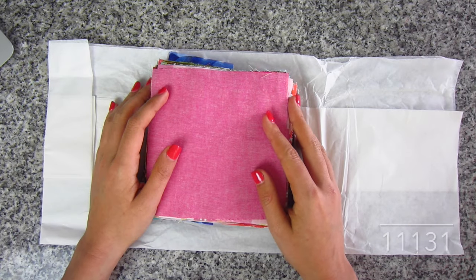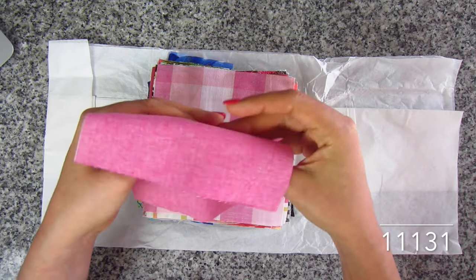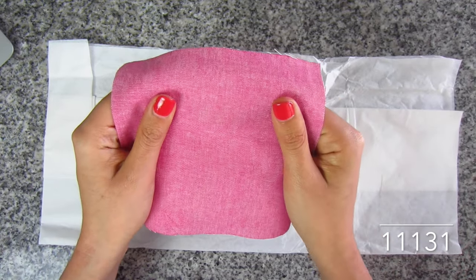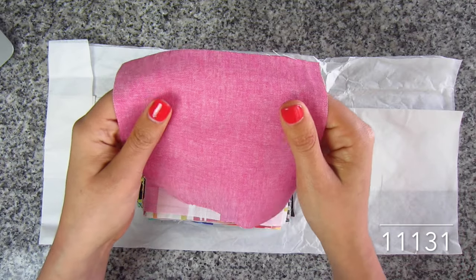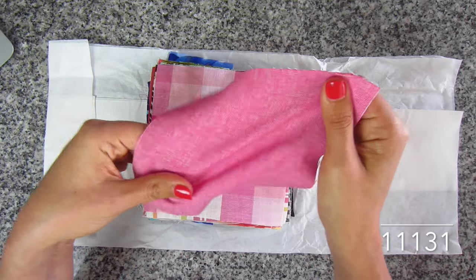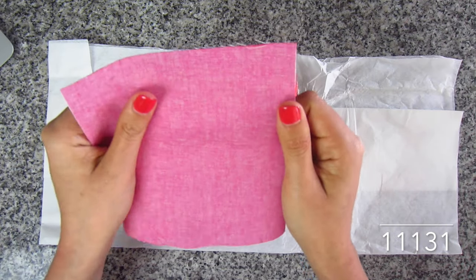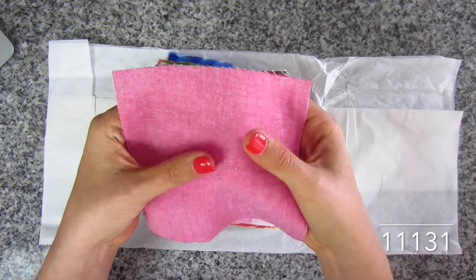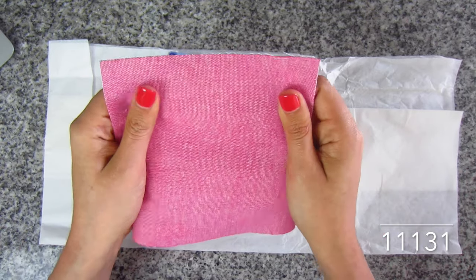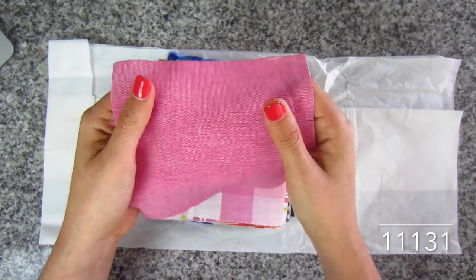First up we have an Oxford shirting in solid pink. This is actually surprisingly much different than I thought it would be. The color is like fuchsia and white mixed together, which creates this kind of bright bubble gum look. It has a lot of stretch along the diagonal. It is a woven and it has a really nice hand to it — sort of like a linen without the texture that linen has. SKU 11131 Oxford shirting, solid pink, 100% cotton.